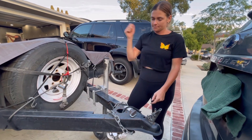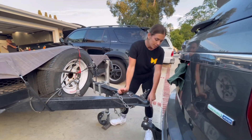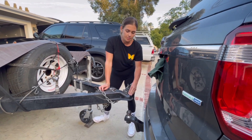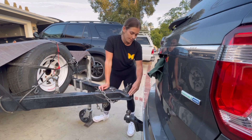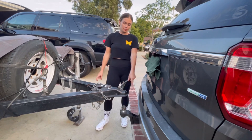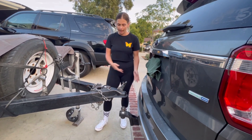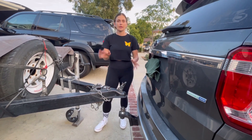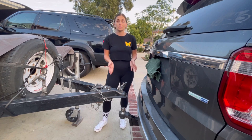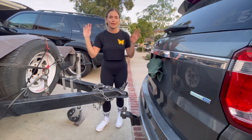So cranking that will help raise it and we have plenty of room. One thing I forgot to mention: there are different ball sizes, so you want to make sure that the ball size matches the tongue size — two-inch ball, two-inch tongue. If you don't have a backup camera, just have someone help you or go really slowly — back up, get out, back up, get out. We've all been there.